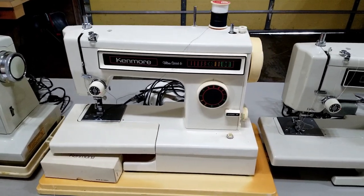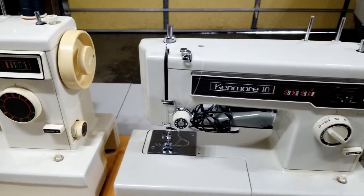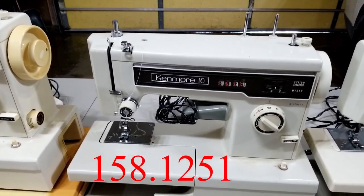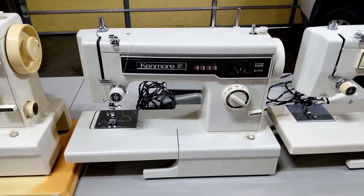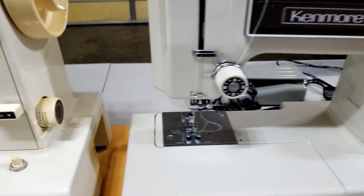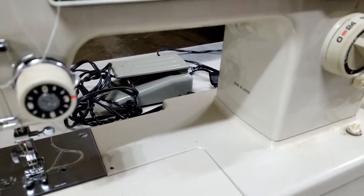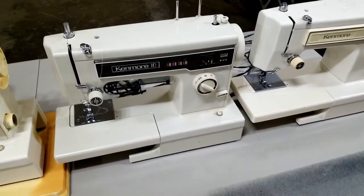The next machine over is the Kenmore 158-1251. This one almost looks like a Taiwan-made machine, but it says 'made in Japan' right under there. I've had these before — another really good machine.